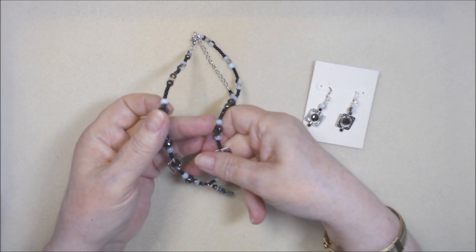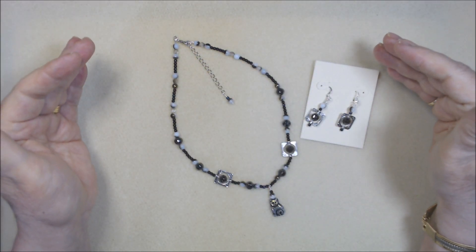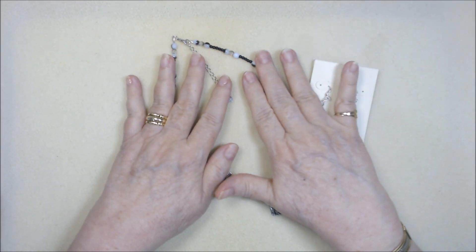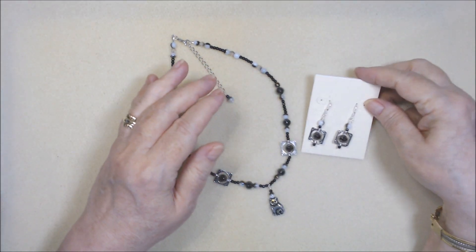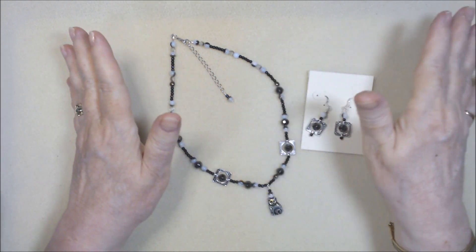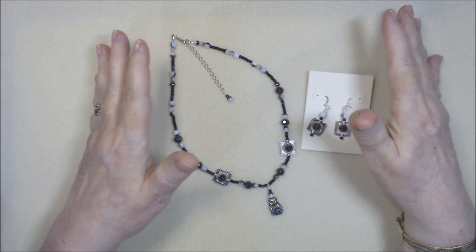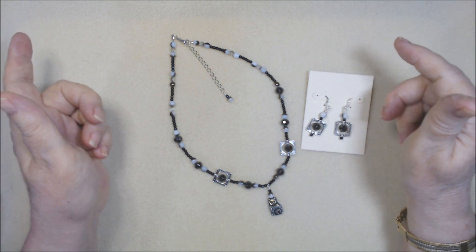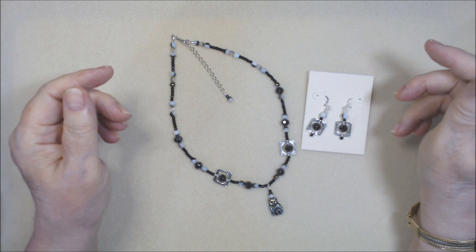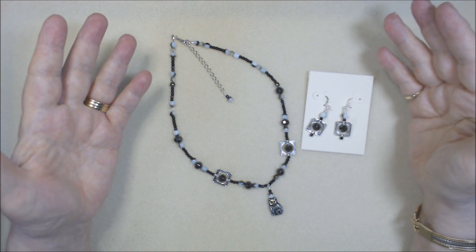What I did this time is I actually used two bead boards and laid out this necklace, another necklace, and four pairs of earrings — because I always pull out enough to do earrings for each piece before I make necklaces and bracelets. I want to have enough for matching earrings. With the lamp work, I only had two that matched, so those two became the earrings and the rest went into another piece. We had a variety in this kit.